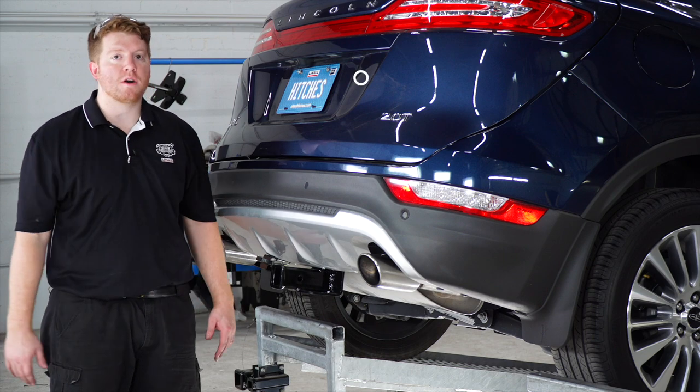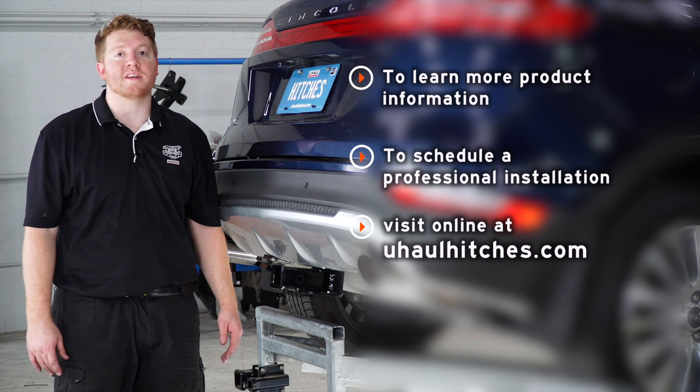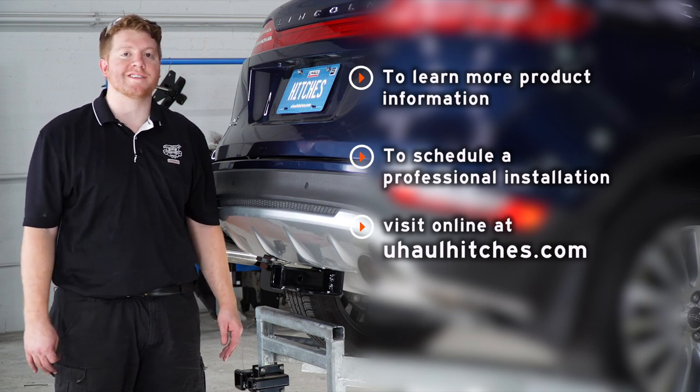Alright guys, that wraps up our install. Thank you for watching. For more information, you can visit your closest U-Haul Hitch Center or visit us at uhaulhitches.com.